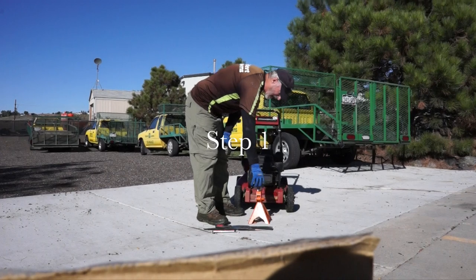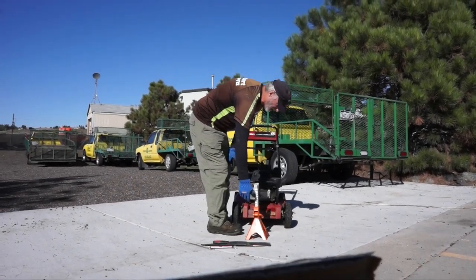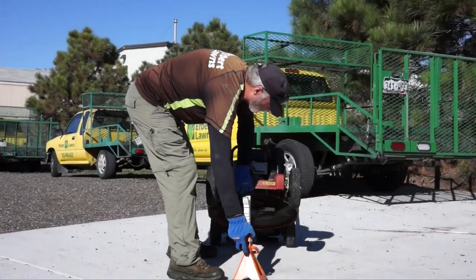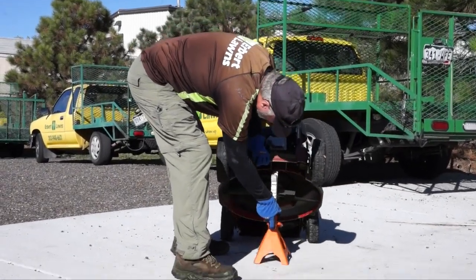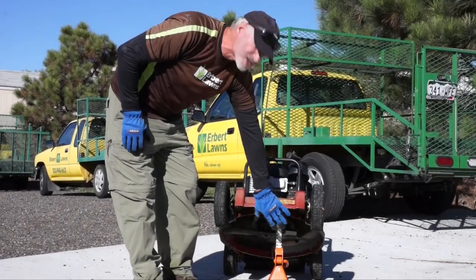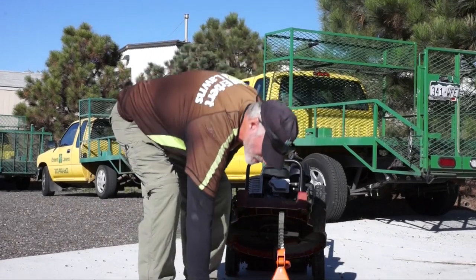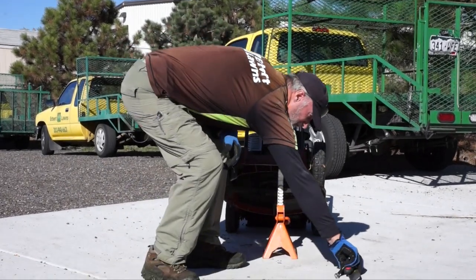We're going to take our jack and we're going to extend it as far as we can without it coming out, and we're going to lift our mower up and stick it under the neck. I prefer to put it off on one side so it gives me a little bit more room and clearance. I also like to stay organized so I'll take my tools and I'll put them on the right side of me.